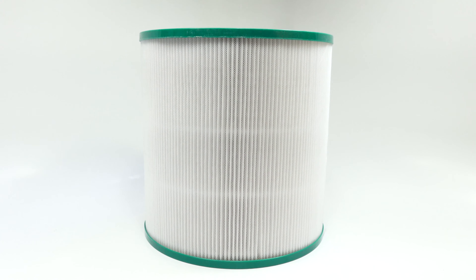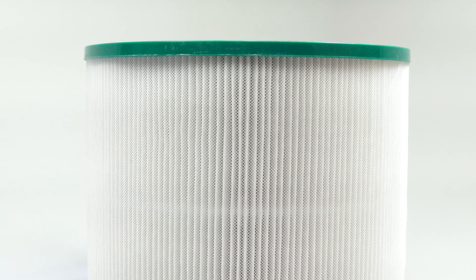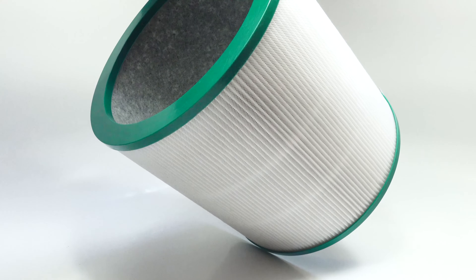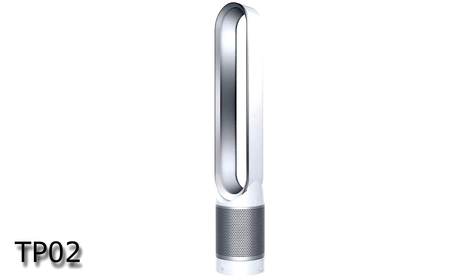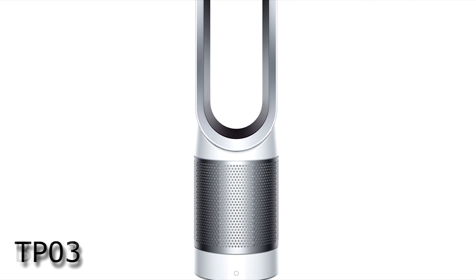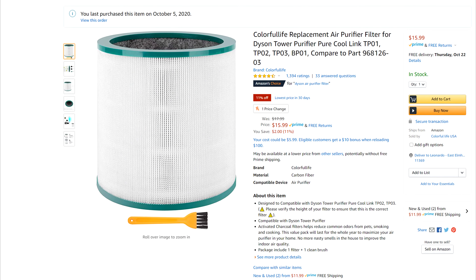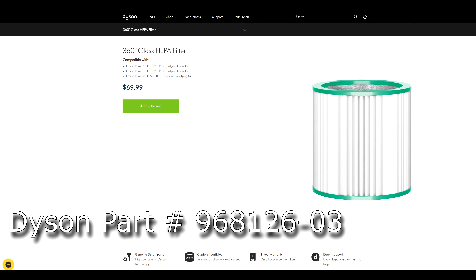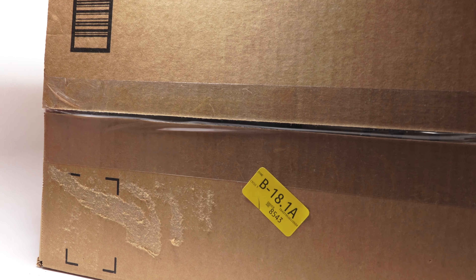Hello everyone, and thanks for tuning in to another Fresh Start video. Today we're going to be talking about the Colorful Life replacement air filter for the Dyson purifier model numbers TP01, TP02, TP03, and BP01. This particular filter will be compared to the equivalent Dyson part number 968126-03.